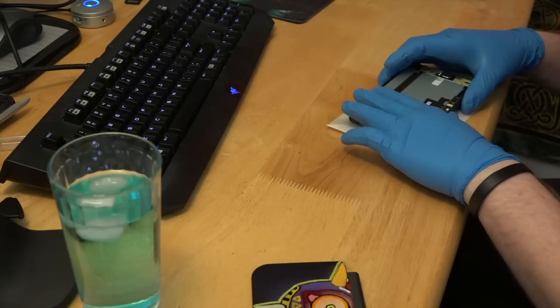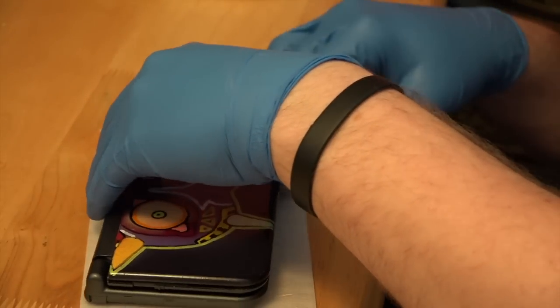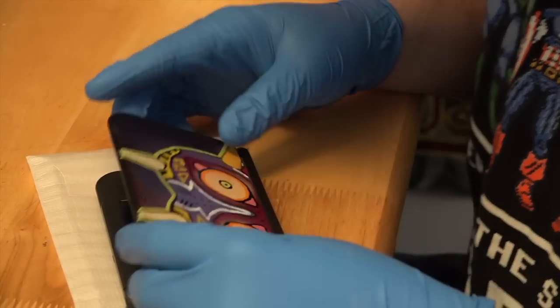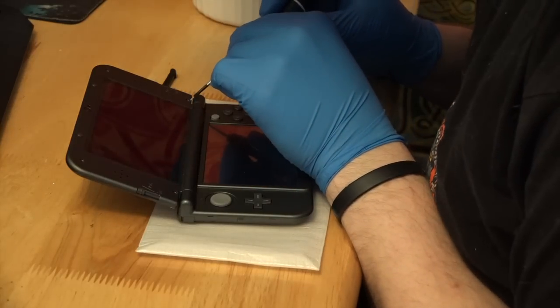Make sure you rest it on something soft. Now the top plate's going to slide right back on the same way it came off. It may take a few tries, but it'll eventually go back on. Make sure everything's flush, or else when you go to put the screws back in, it's just going to pop the top right back off.